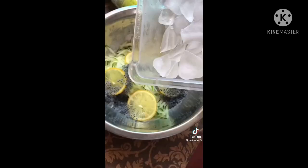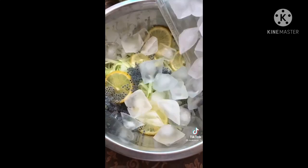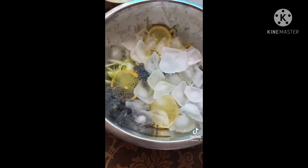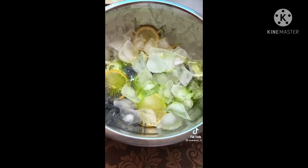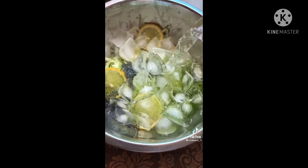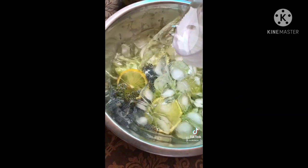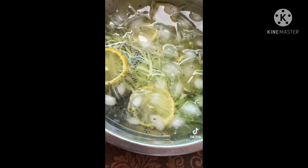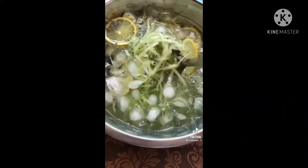Es batu dan air secukupnya. Kita campurkan dahulu selasi yang sudah direndam — untuk selasi ini harus direndam ya supaya dia mekar. Terus kita masukkan es batu secukupnya dan juga sirup melon. Untuk sirup melon ini, kalau tidak ada bisa diganti dengan gula pasir yang sudah dicairkan. Lalu selanjutnya kita tambahkan air secukupnya. Untuk dinginnya disesuaikan selera — Makmon lebih suka dingin ya, karena disajikan dingin memang lebih nikmat.